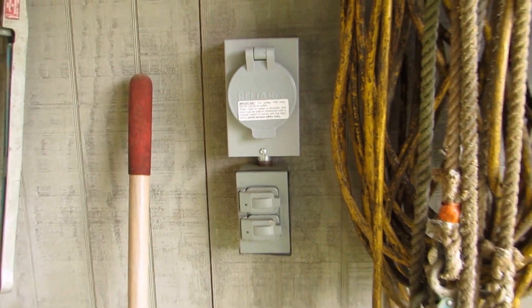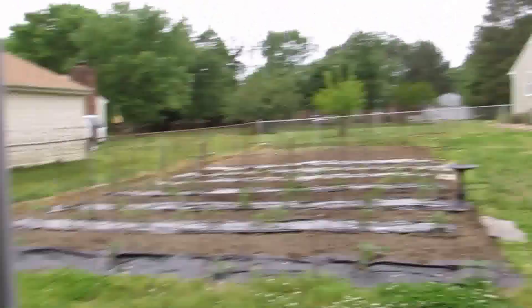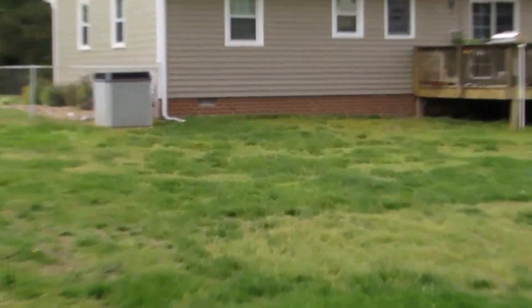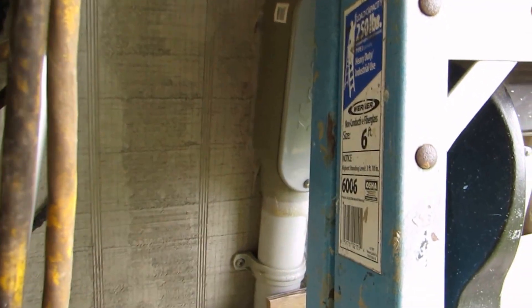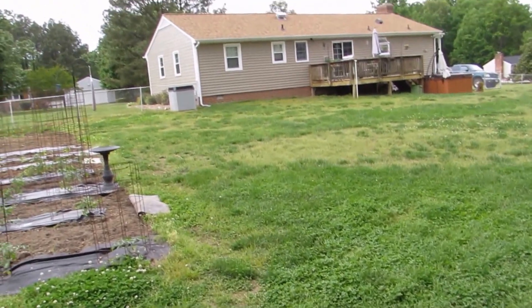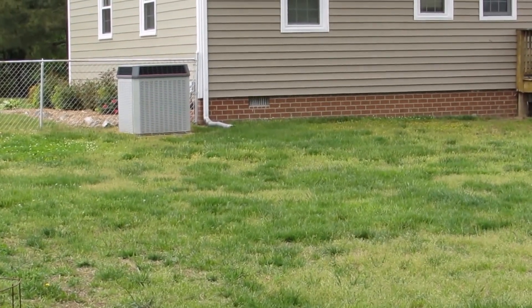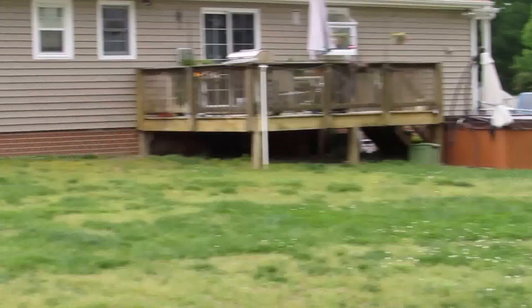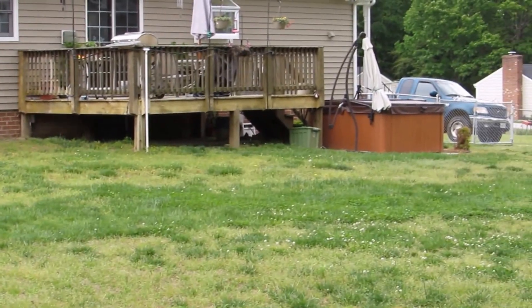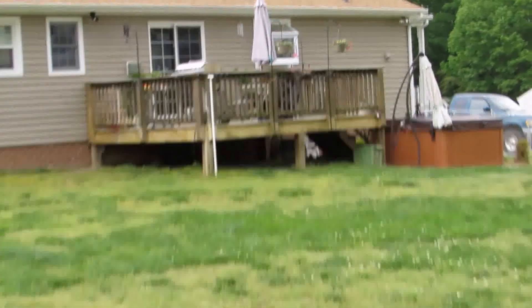Everything I have runs from this power shop over to the house underneath the ground - here's the conduit right here. From the main box, the conduit goes underneath the ground, underneath the house, all the way over to my panel box that we just saw right behind the hot tub. That's a long run, and that's why it's 60-amp 240-volt - I've got enough power to run weld machines and that kind of stuff.